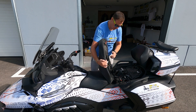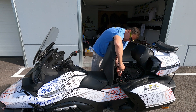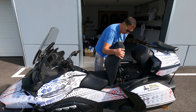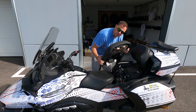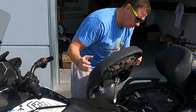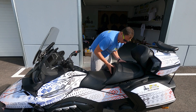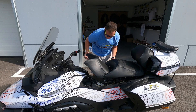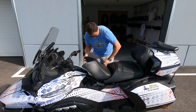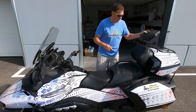Now to put it back: plug the cable in of course, then lock it in its secured place. There are two hooks at the back of the seat — put them in place first. I recommend to raise the seat and there you go.